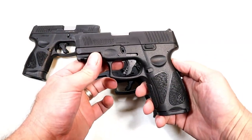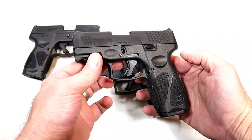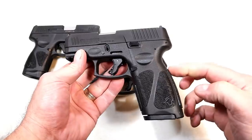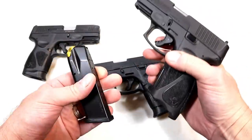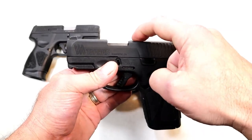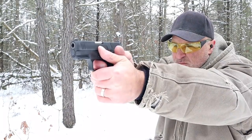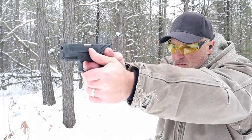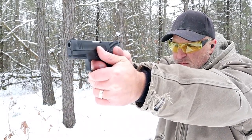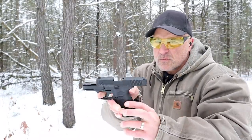Hey there friends, thanks for checking in. Approximately a month ago, Taurus released the G3X using a full-size grip with 15-round mags while keeping the same 3.2-inch barrel and slide assembly as the G3C. A lot of people took notice — the higher capacity is very attractive. They also removed the thumb safety.